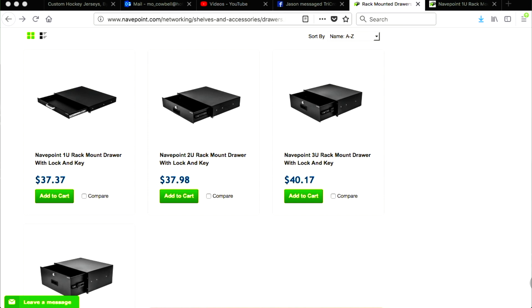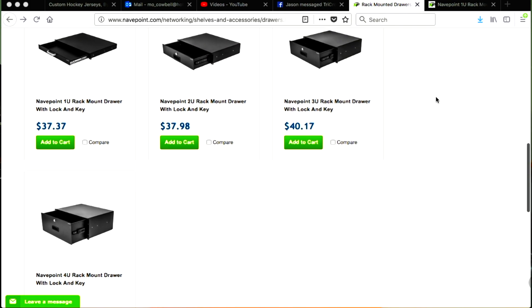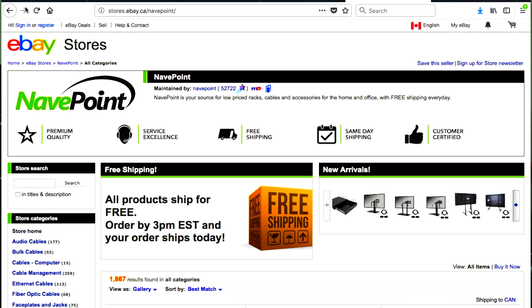It's available in a variety of sizes from 1U to 4U. This is the 4U system, and you can also get 2U or 3U. The price range is $37.37 US for the 1U, or $45.30 US for the 4U as shown here, with free shipping.